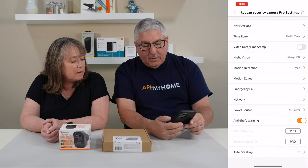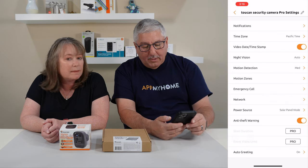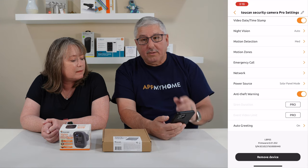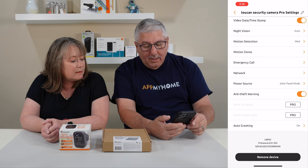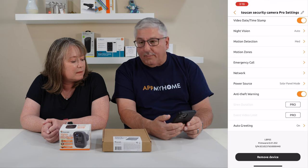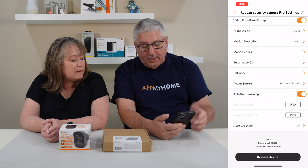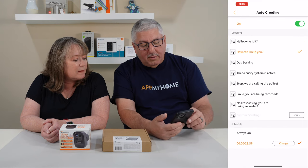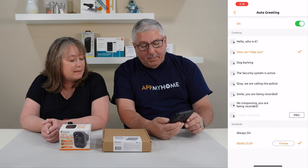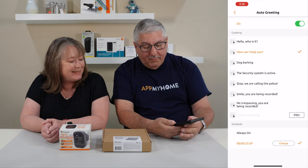You can set up your network and see what's going on. They have the anti-theft warning, so if someone moves the camera and you have anti-theft warning on, it's going to make a very loud noise. And then if you have the pro subscription, there are other features like siren duration, event video limits so it can record longer on events, and an auto greeting. It can say things like 'How can I help you?' — these are automated, but with the pro plan you can record your own.